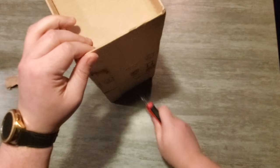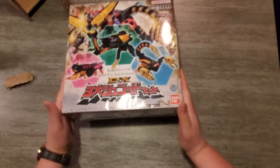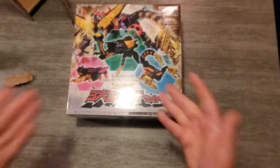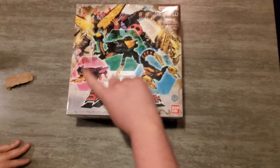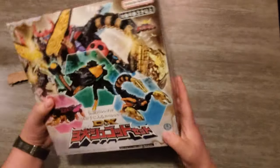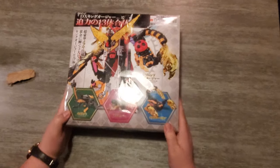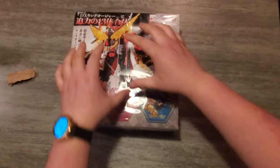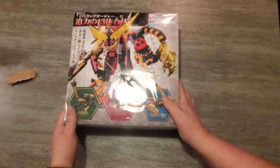Kind of a weird packaging. We have the DX Legendary King Ogier set of three: the Scorpion, the Kabuto, and the Grasshopper. I do have King Ogier — we haven't done a video on it yet, I'm going to be doing that soon. It comes with all three; these are attachments. There are three different combinations for this figure, so I'm super excited.